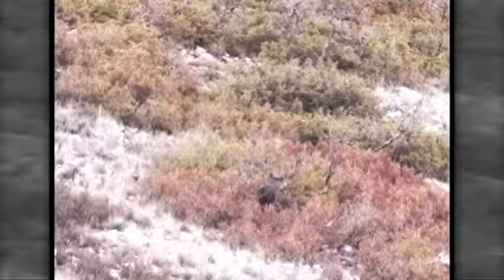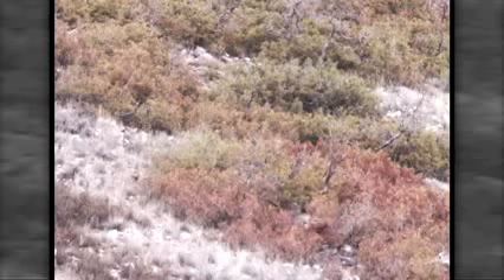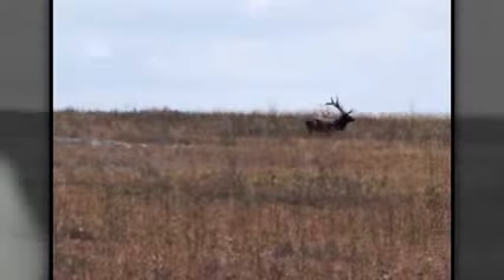These flat-base bullets deliver the same match-grade accuracy all Barnes Muzzle Loader Bullets are famous for.